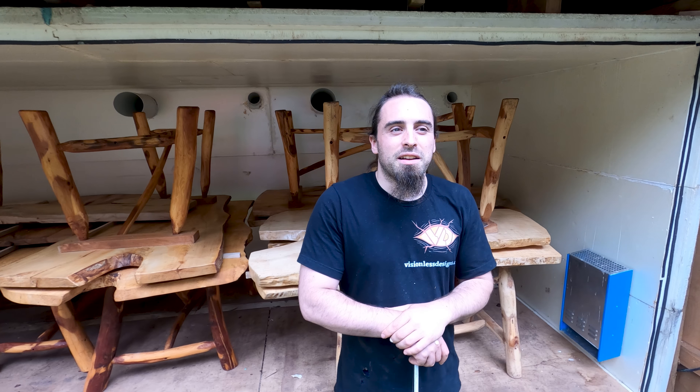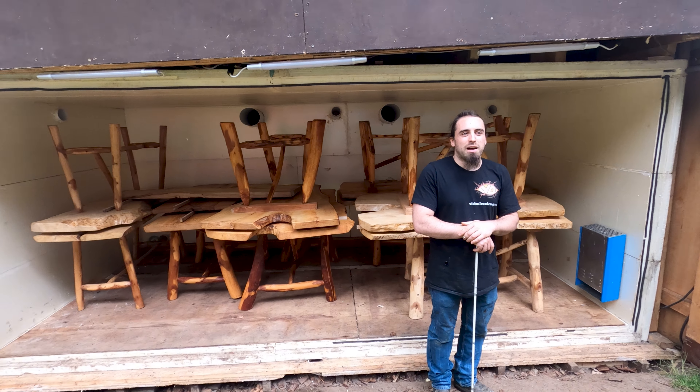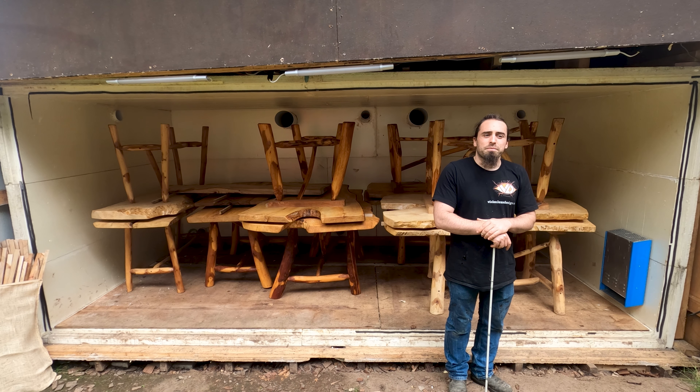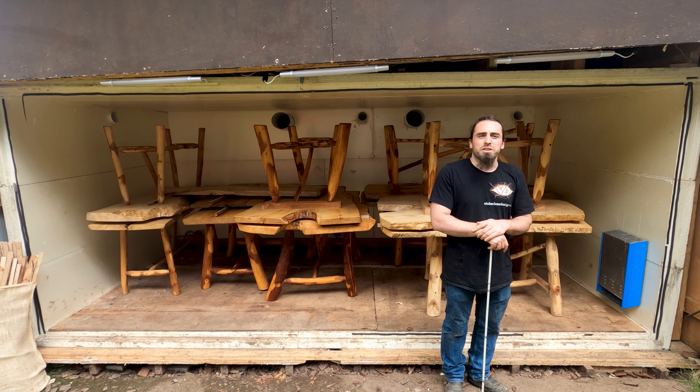I was thinking, well that's all well and good, but what if you have a bedside table, or a dining table — you sure as hell can't fit that in your oven. And I thought, hang on a second, I can put that in my oven. In fact I can put nine tables in my oven. So yep, that's what we've done a few times now.